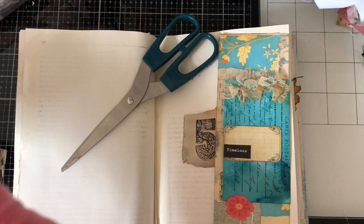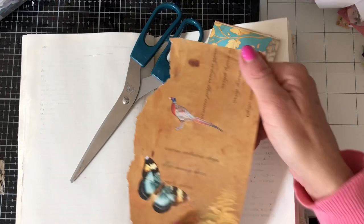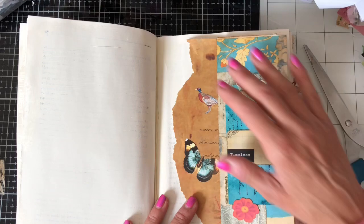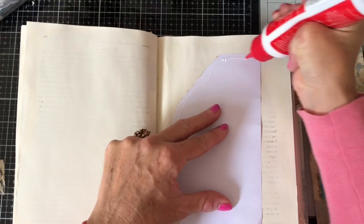We've got some of these gorgeous papers from the Fabulous Fall 2020 kit. We'll just have a look and see — it's going to have the number — but actually I think I prefer the page there. So I'm just going to glue that down like that.